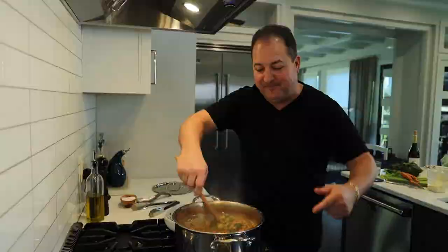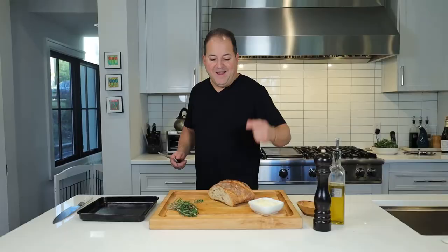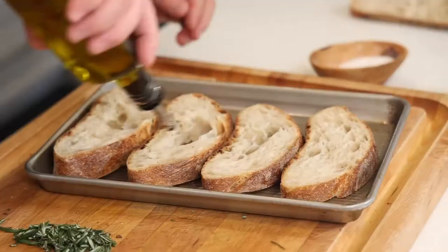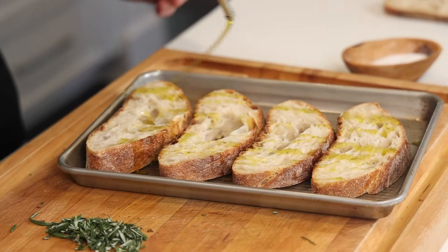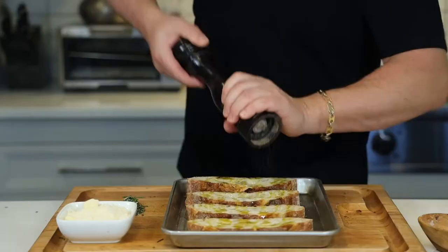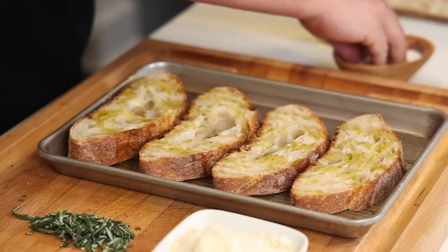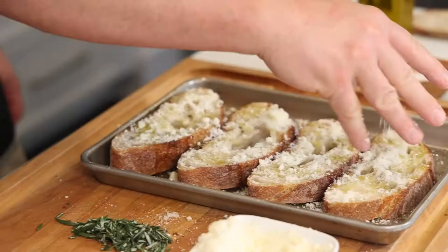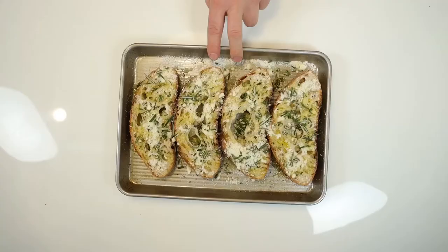We're going to toast our Parmesan croutons and then serve it up. As our soup is simmering away, we're going to make a few big fat rosemary Parmesan croutons. We're going to drizzle them with a good amount of extra virgin olive oil, season them with black pepper, a little kosher salt, some nice Parmesan cheese, and some fresh rosemary — it's almost like garlic bread. I'm going to throw them right into the broiler until they get nice and golden brown. They'll be perfect for mopping up all that soup.